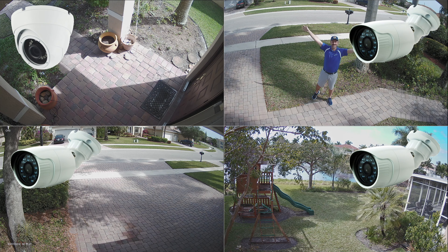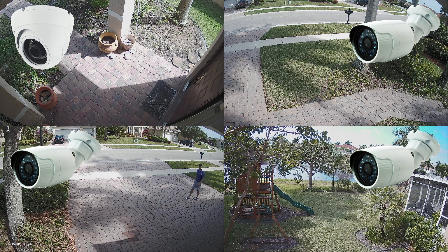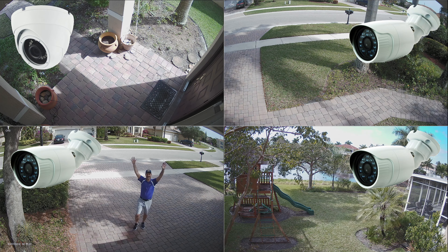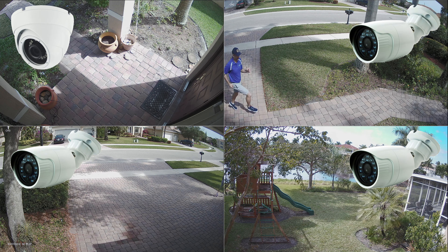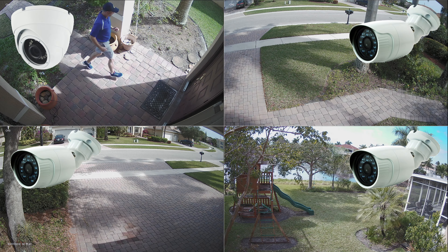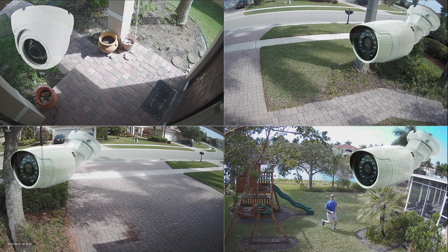These are the security cameras being used at each location. At the front door of my house, I installed a 4K D9 dome CCTV camera. At the other three locations, I installed a 4K BL9 bullet style CCTV camera. These two models are basically the same, but just in a different style weatherproof housing. They both provide the same 4K resolution and both have built-in IR night vision rated up to 20 meters or 65 feet.